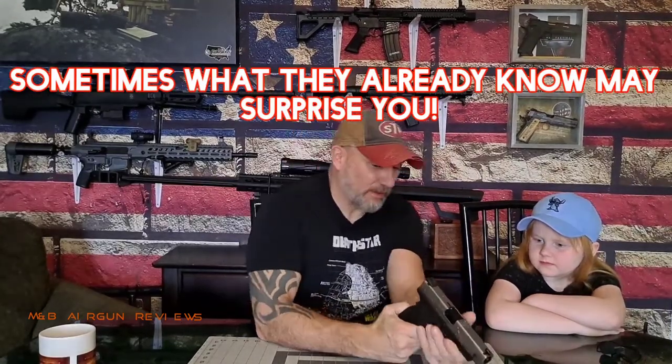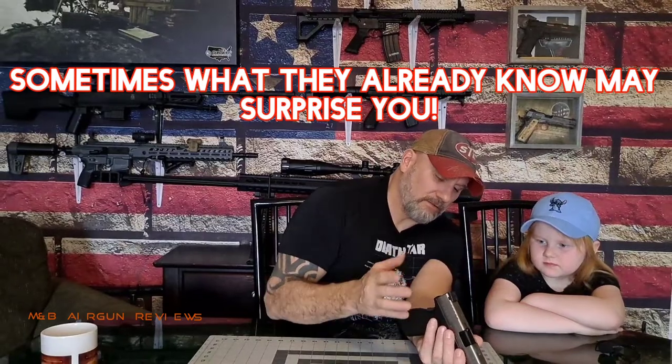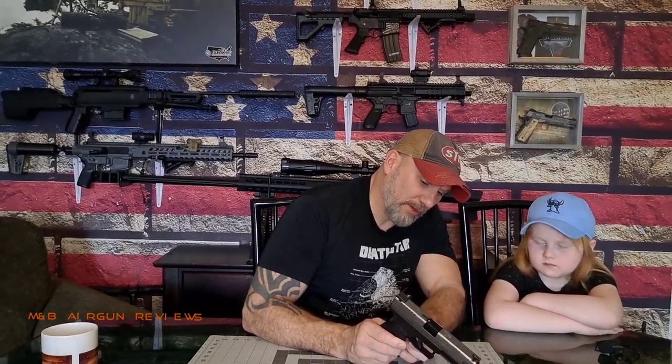Do you know what this part right back here is called? Backstrap safety. That is correct. When you're ready to shoot or fire the gun, your hand has to be pressed into this for it to shoot. There's also what I like to call a trigger safety right here — when you pull that back, it doesn't allow you to pull the trigger until you reach the next phase. And there's also a safety up underneath here.